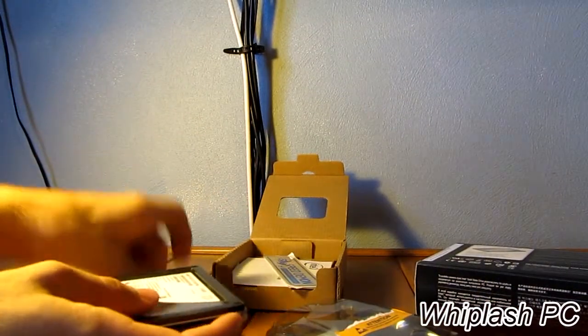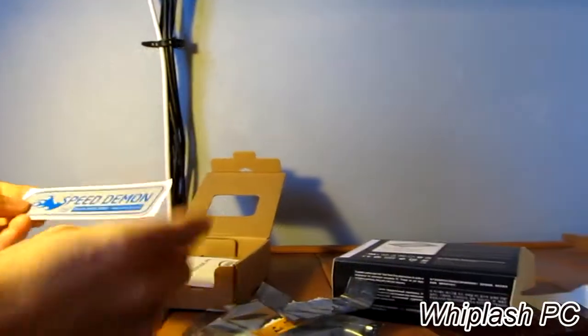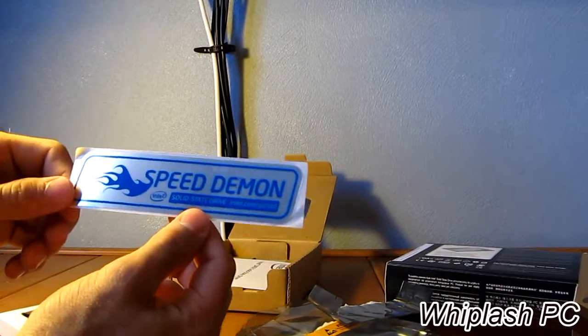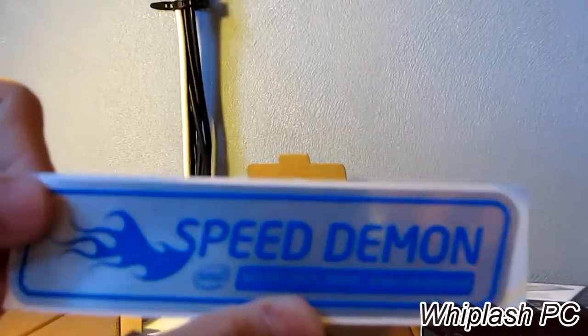As I said, I do have a 320 Series booting video, so if you want to check that out, check the link I'm posting — it'll be in the description and also on this video. It says 'Speed Demon' — it's a nice little sticker it comes with.